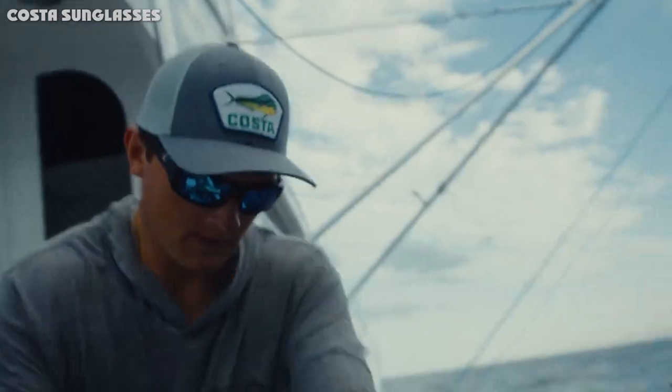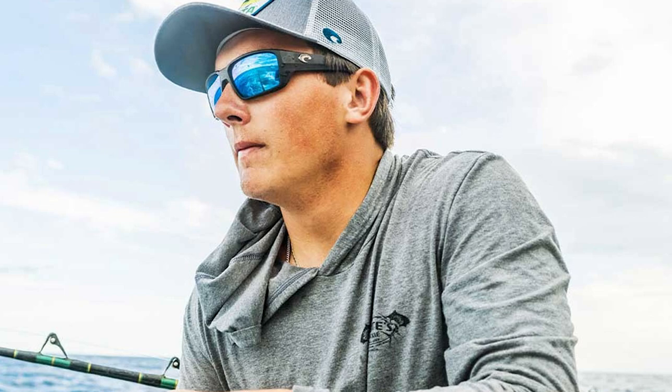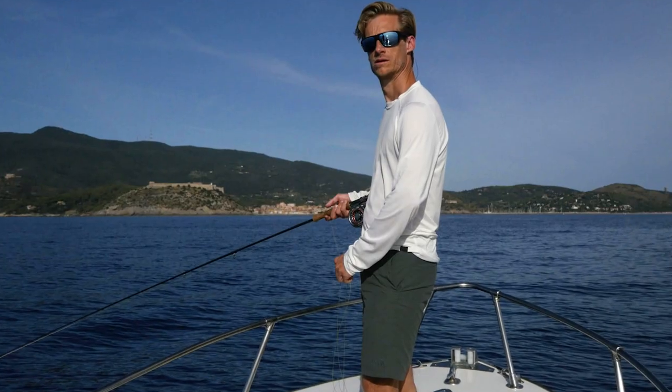This spring I had the opportunity to test out the new Reefton Pro, and this is the first pair of sunglasses I've worn where I didn't experience fogging. My pair features sunrise silver mirror lenses, which have a higher light transmission allowing better penetration through the water. These lenses are also great for early morning takeoffs or low light conditions.